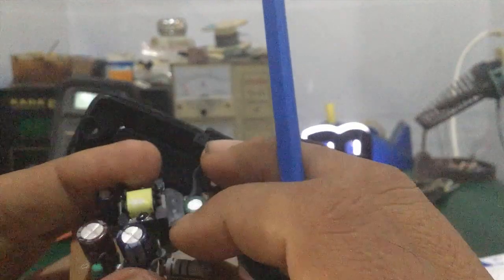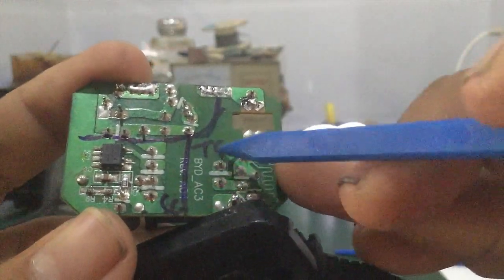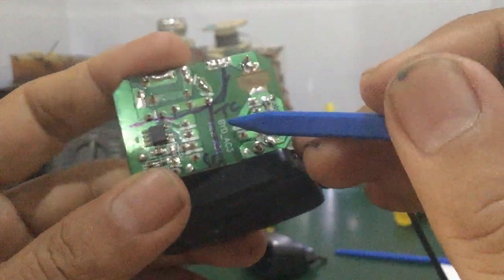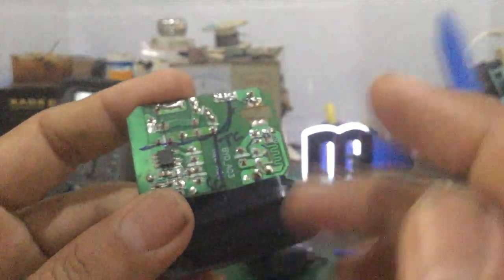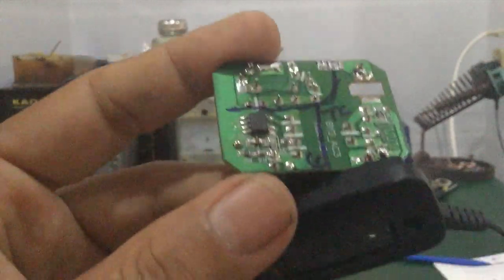Biến áp xung này sẽ có 3 cái cuộn dây và 6 chân ra. Cuộn dây thứ nhất là cuộn sơ cấp, cuộn dây thứ hai là cuộn hồi tiếp, và cuộn bên kia là cuộn thứ cấp. Nó tách biệt hoàn toàn, cách ly giữa sơ cấp và thứ cấp. Hai bên không liên quan nhau, chỉ ảnh hưởng qua từ trường — đây là mạch nguồn cách ly qua biến áp.